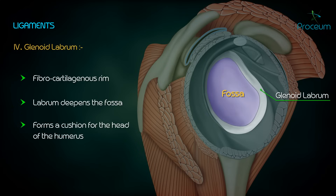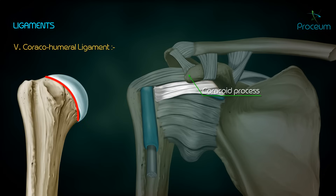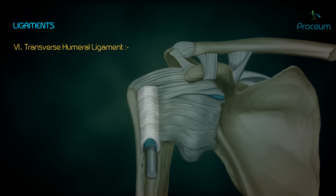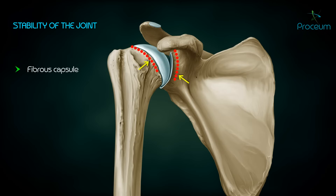The coracohumeral ligament extends from the coracoid process of the scapula to the anatomical neck of the humerus, between the greater and lesser tubercles. The transverse humeral ligament connects the two lips of the upper part of the intertubercular sulcus on the humerus.